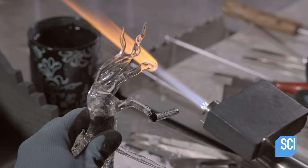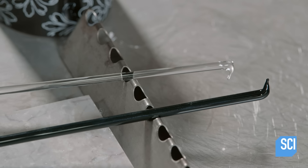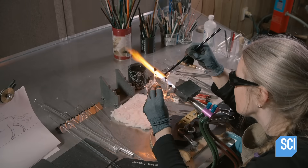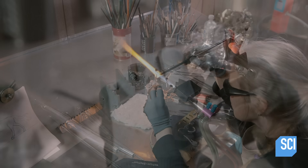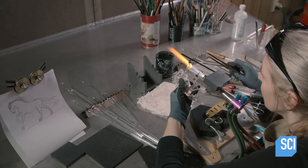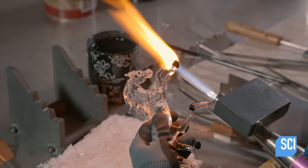She cuts the tips to create a more level surface, then melts black glass onto the ends of the legs and sculpts it into the shape of hooves. With a series of tools, she tweaks each hoof until she is satisfied that the glass horse will stand the way she wants it to.